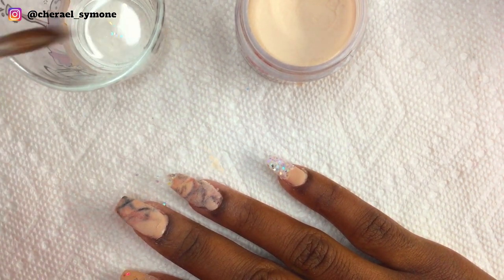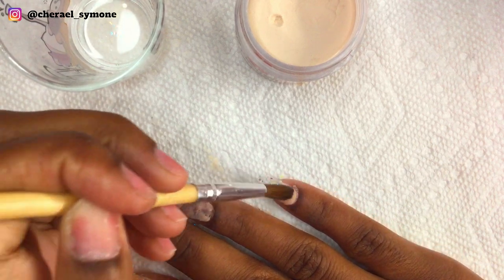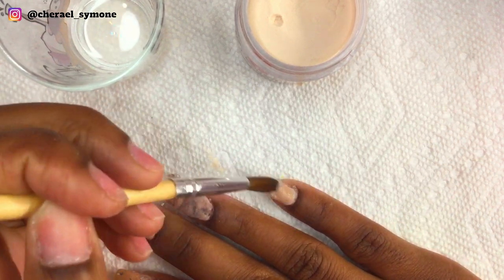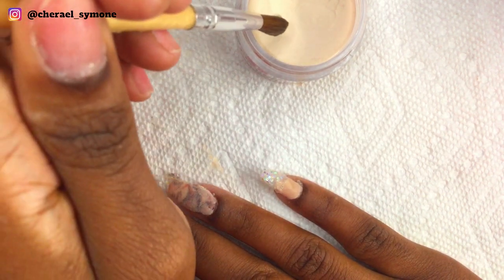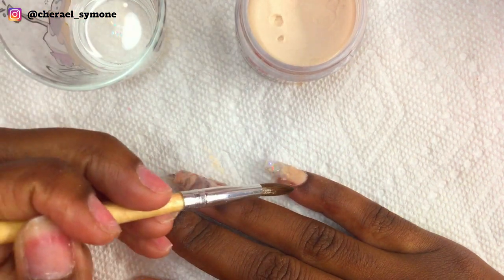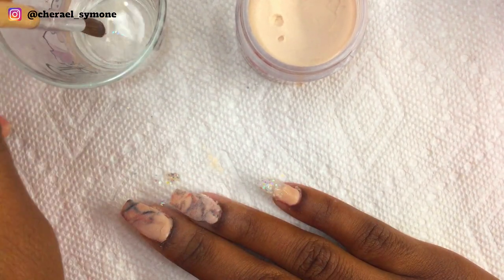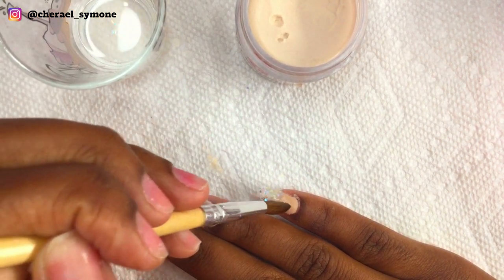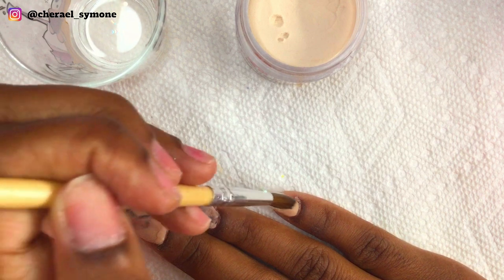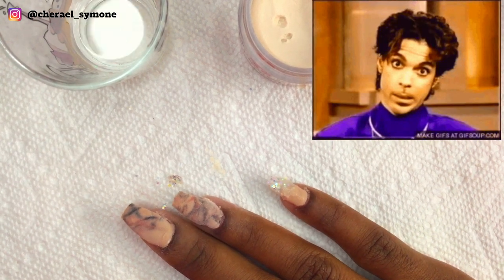On this nail I wanted to do that ombre where the glitter is slightly covered with the solid color — I don't know what it's called. I take my brush, dip it into the activator, and then taking a small wet bead of Ensemble, I did that technique — whatever it's called. My hands were shaking so bad here, but the show must go on — we must have beautiful nails.